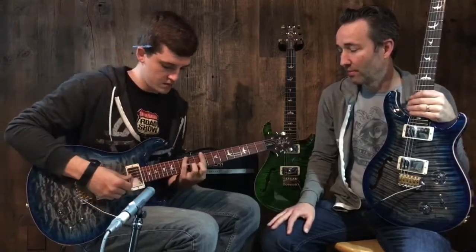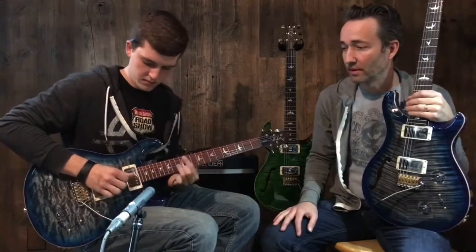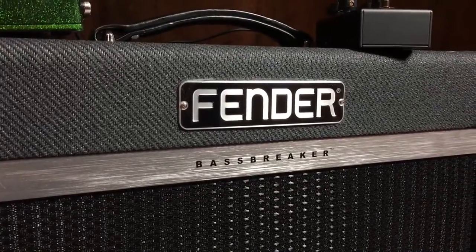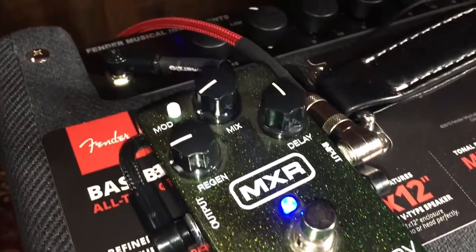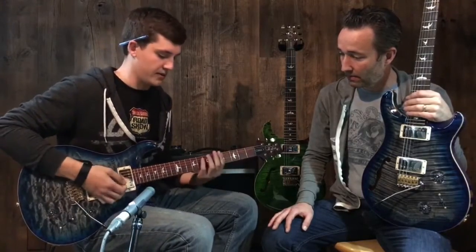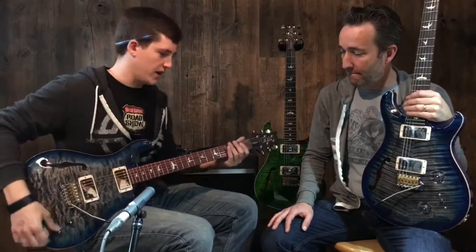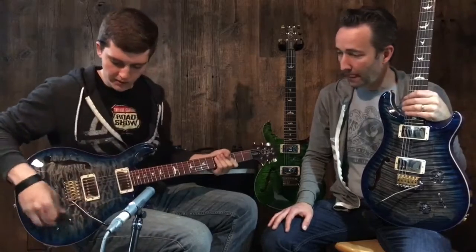As always, you pick them up right out of the box and they're unbelievably well set up. We're playing through a Fender Bass Breaker amp with a little Carbon Copy delay in the back. The nice thing about these is they sound fantastic with clean tones, but when you add a little overdrive — like a lot of guitar players do — they really shine.